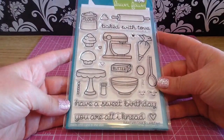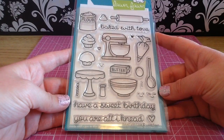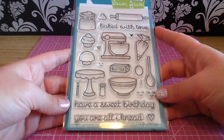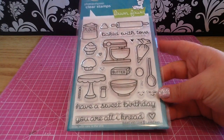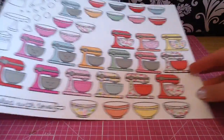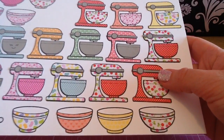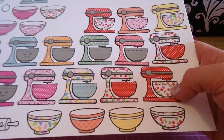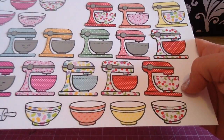I had bought some stickers from Lily Henry off of Etsy — they were little mixers — and now I don't need to buy any more because I can just make my own and I can make them cute with paper piecing, so that's going to be a ton of fun. This stamp set includes three sentiments: Baked With Love, Have a Sweet Birthday, and You Are All I Need. I've already started coloring it up — let me just show you guys right now because all that's on the page is from this collection.